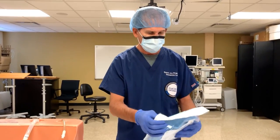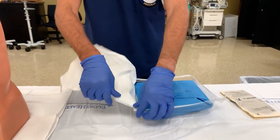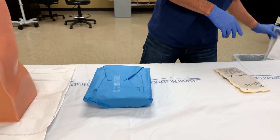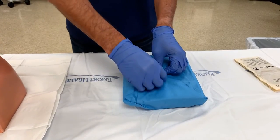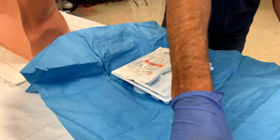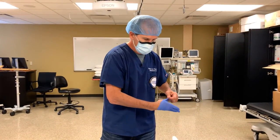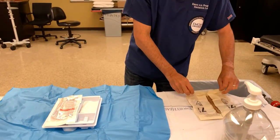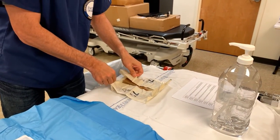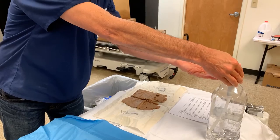We have our tray here that we're going to go ahead and open. We'll remove the inner packaging and get the tray itself opened up. Now we're ready to go ahead and get our sterile gloves on — we'll get those opened up and ready to go.